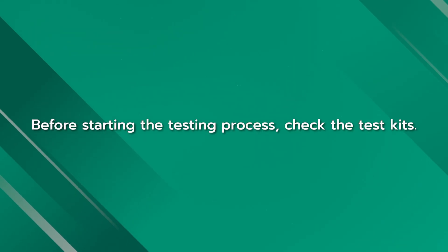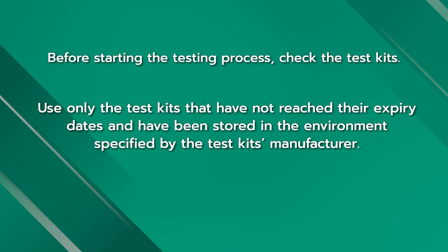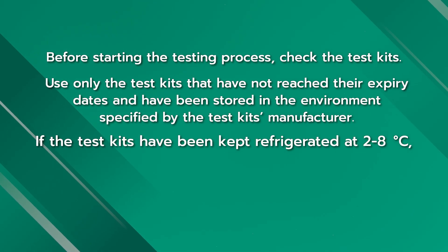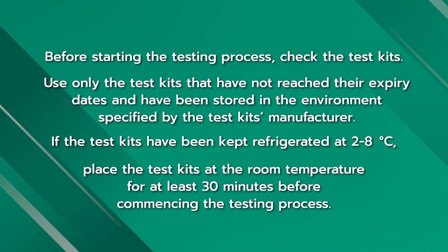Before getting started, check the test kits. Use only unexpired test kits that have been stored in the specified temperature range of 2–30 degrees Celsius. If the test kits have been kept refrigerated at 2–8 degrees Celsius, place them at room temperature for at least 30 minutes before commencing the testing process.